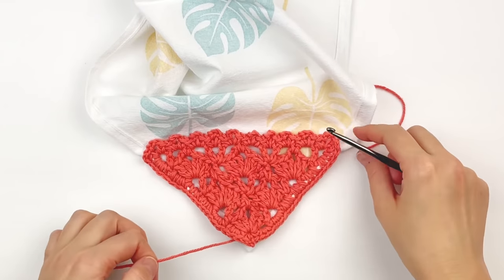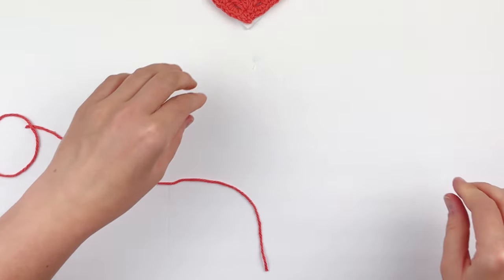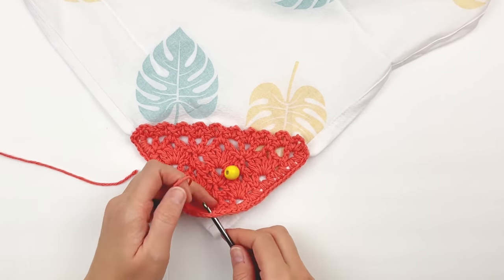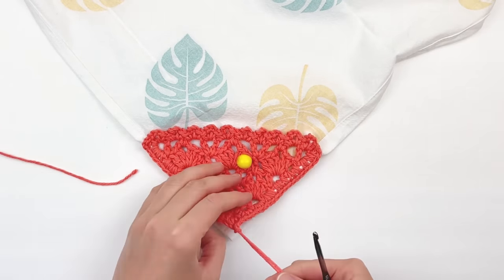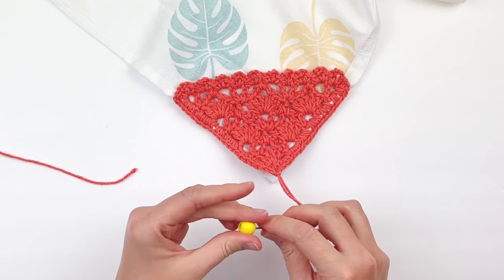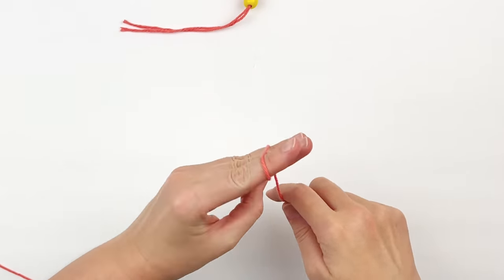Take your yarn needle and weave all these tails in. We're going to make our beaded tassel. Cut a length of yarn about 6 inches long and grab your hook. Using the lark's knot, attach it to the chain 2 space at the bottom corner. Grab your yarn needle and thread both strands onto it. Grab your bead and slide it onto both ends. Push it up to the top and set it aside. We're going to make some tassel tails — I just used my fingers, but you could use a piece of cardboard about 3 or 4 inches wide.